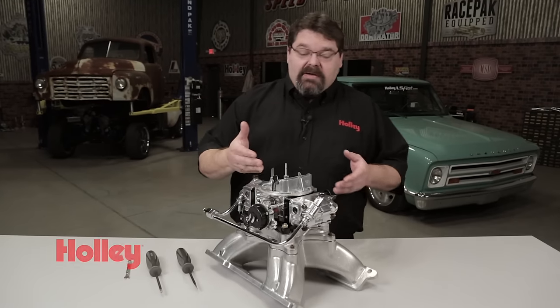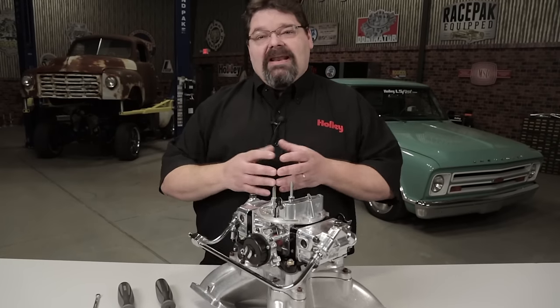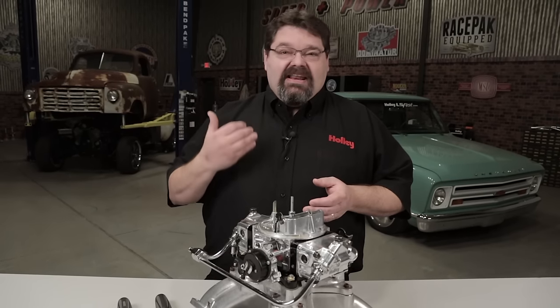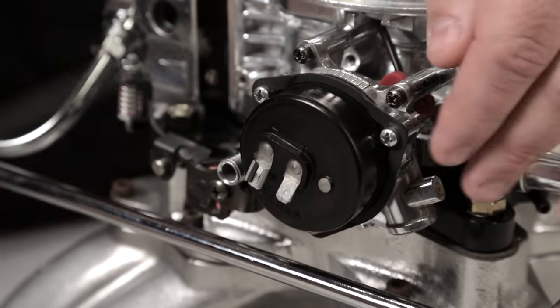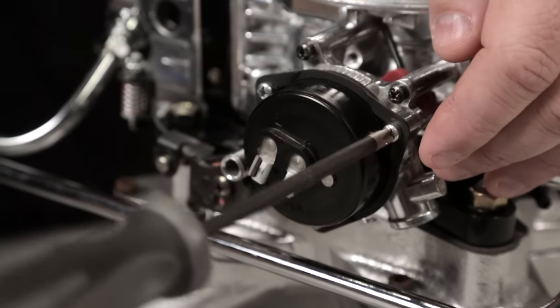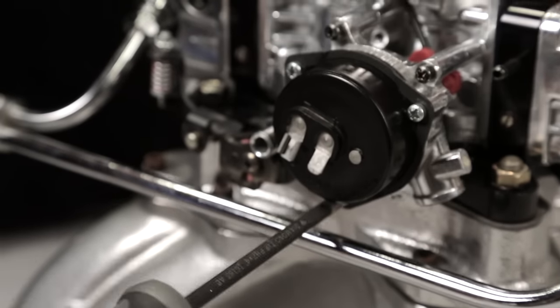If you need to set the choke — maybe because you don't have the original settings, or somebody's had it pinned open or out of adjustment — one of the ways to get a good starting point is simply to loosen up the choke housing screws on the retainer. Loosen them just enough to allow you to rotate the choke cap but not enough to allow you to freewheel.